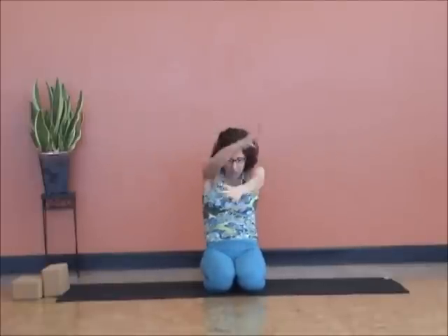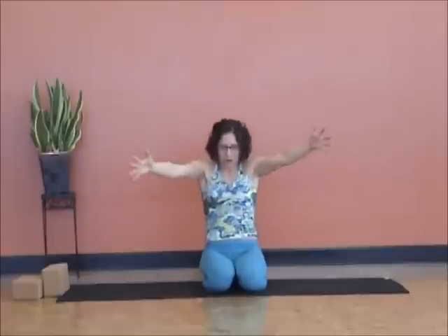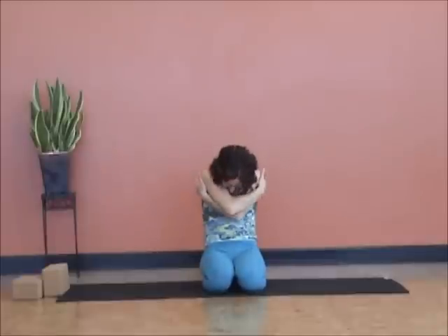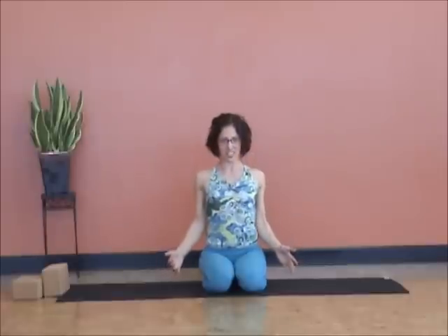Two heart-opening breaths: arms come back, heart moves forward, exhale — round the spine, hug your heart. Inhale, open the arms; exhale, hug with the opposite arm on top. Inhale open, exhale opposite arm on top. Inhale, come upright. Let's take a moment to roll the shoulders — make sure there's no tension carried forward. Let's come onto our backs.